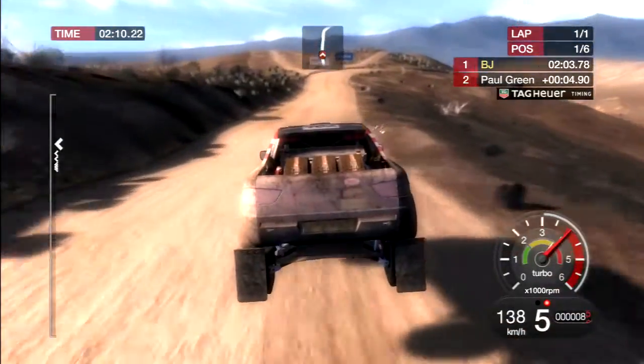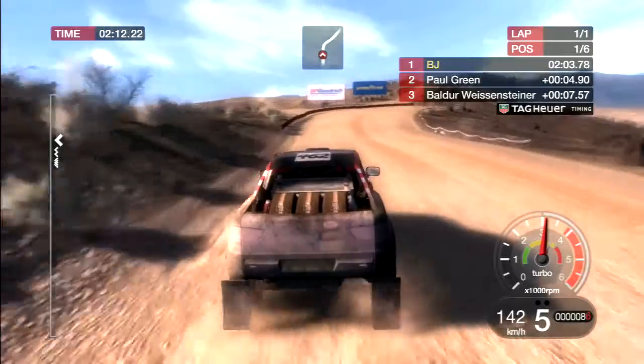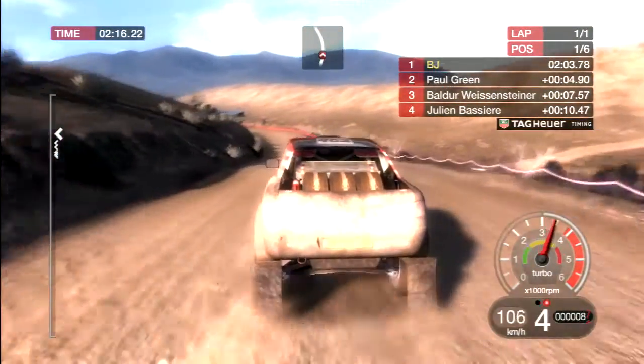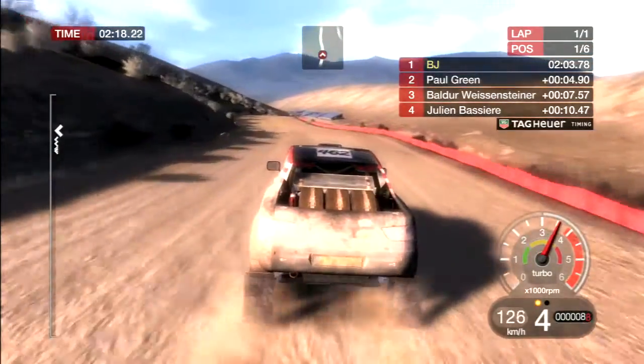80, right 3 and left 4, tightens. And right 4 over crest and left 5 over crest.